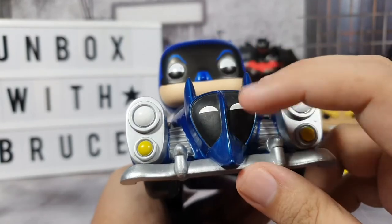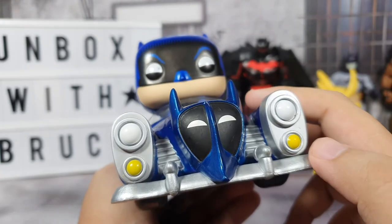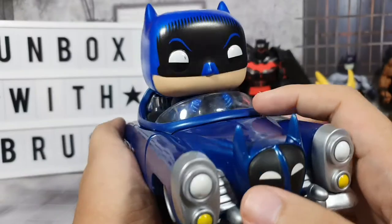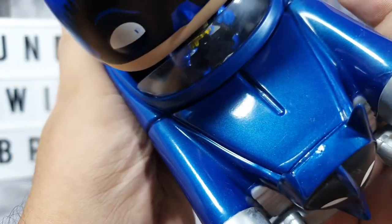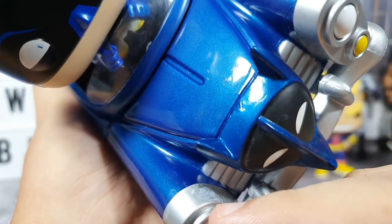There's a very nice bat symbol on the front, and it had some dust at first. For the lights, it looks good. There's also something I'm not sure about — a fingerprint on it.